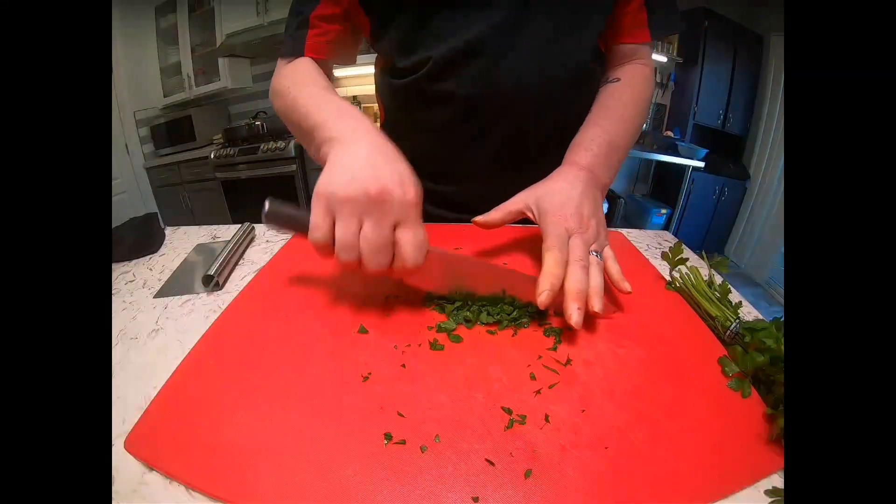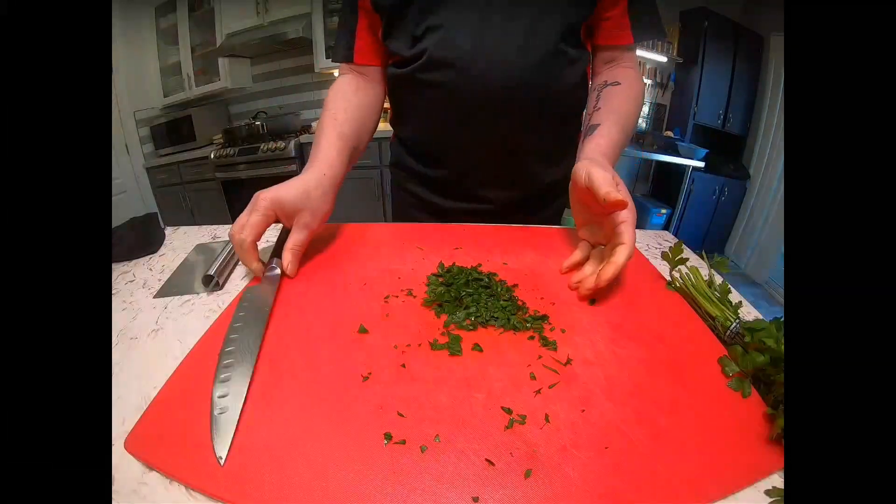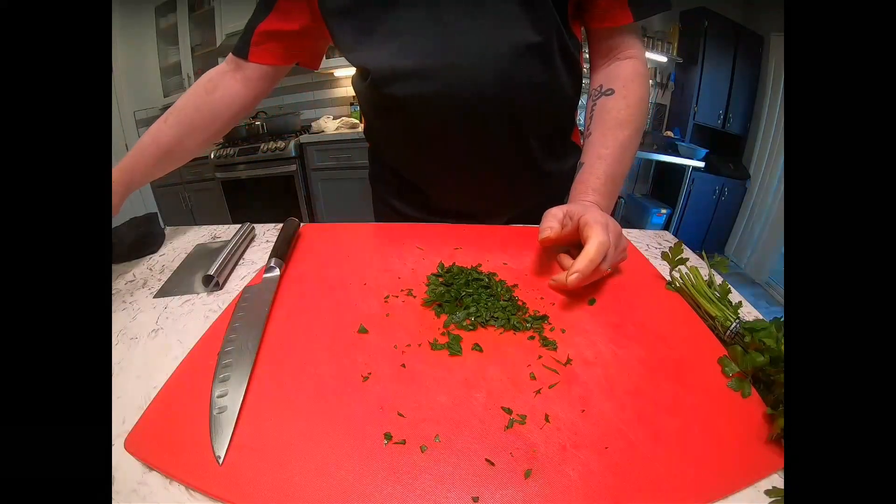One more time through — and there you have it, fresh chopped parsley. I hope you enjoyed that and possibly learned something from my one tip. Have a great day and we'll see you next time.